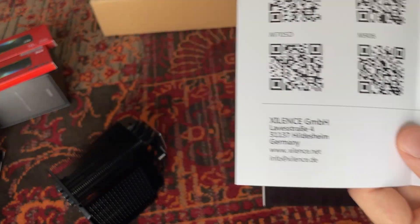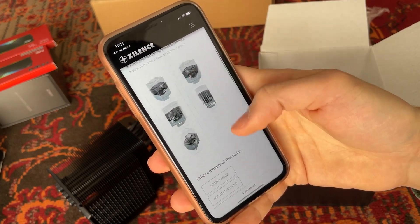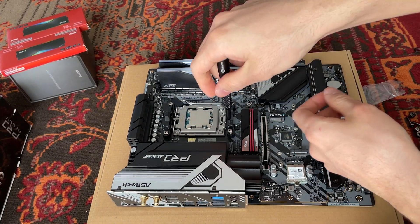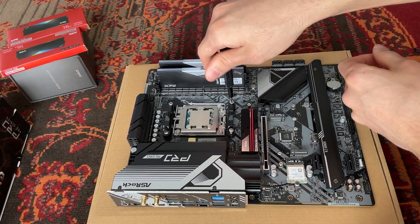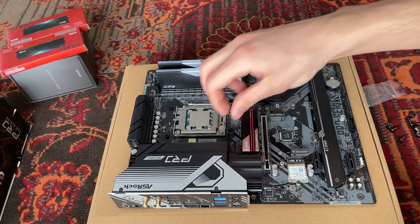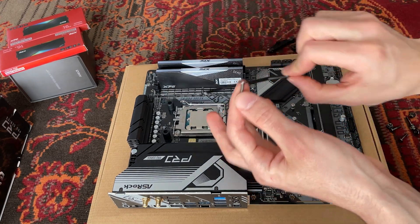I scanned the QR code with our model and they gave us all the specs and how to mount it, which is actually really nice. To mount it on AM5 you have to take out those clips. I personally prefer the four-point mounting mechanism compared to the two-point one.